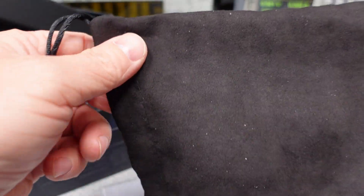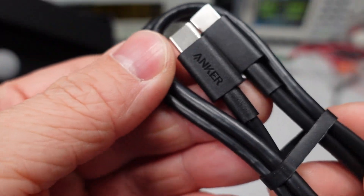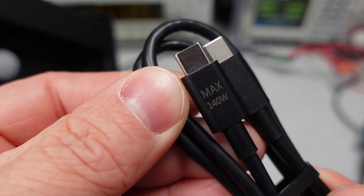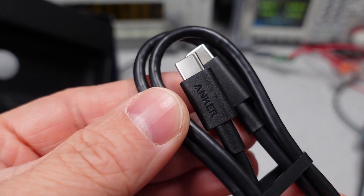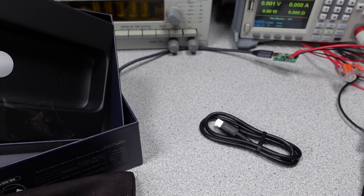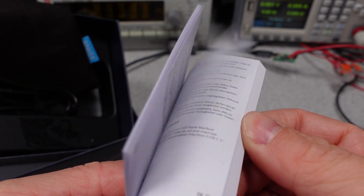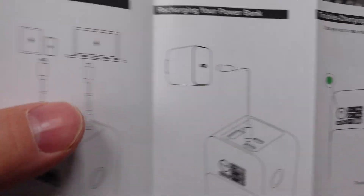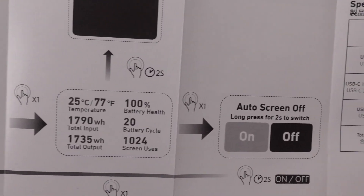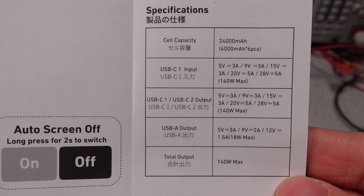Upon opening up this power bank you can see a plastic-wrapped power bank of a rectangular shape — it is actually fairly large. The power bank comes with a carrying pouch, a USB PD 3.1 power cable — nice that they include one of these, and it'll be in the round four USB cables review — and a user manual. The user manual is not the worst thing ever. They give you some vague specifications for the outputs and the capacity, though not how much you can actually supply, and how to plug in a USB cable.